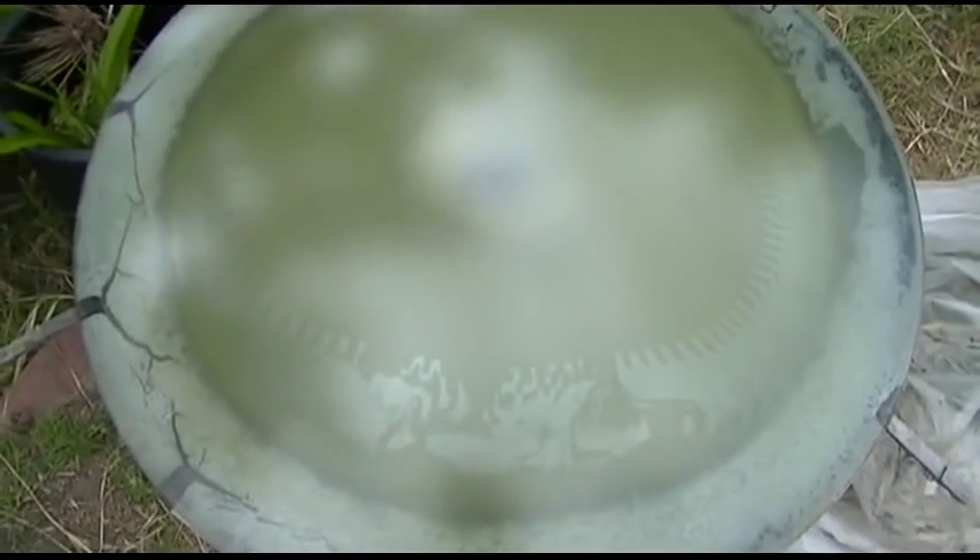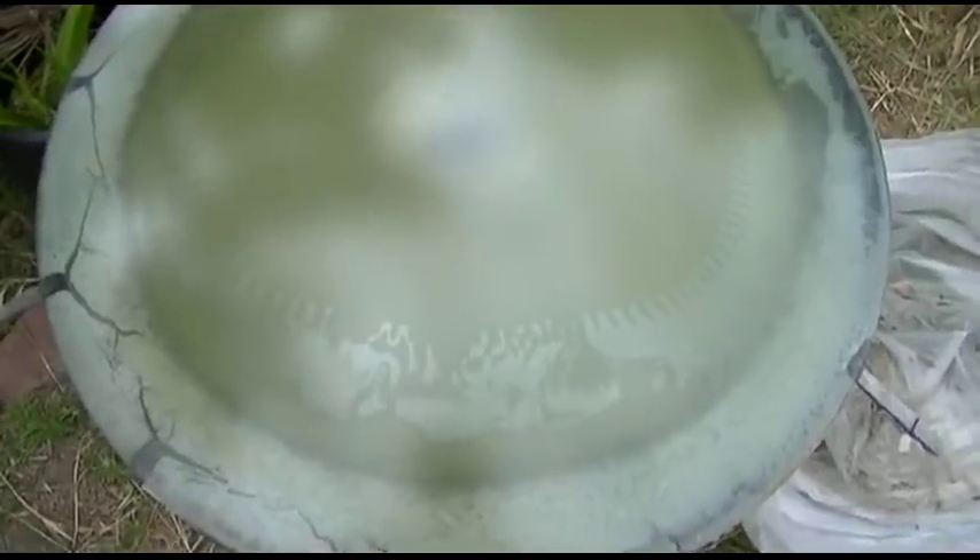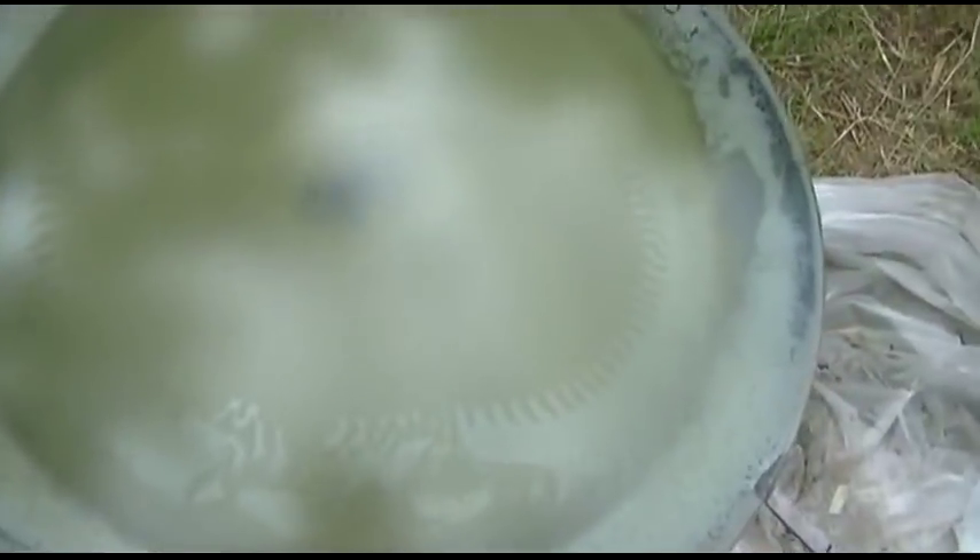This is a bad, dead CRT. It's actually broken and I've had it sitting in this trash bag face down, and I've kept water on it for about the past four months. I wanted to show what the PVA material is doing here.